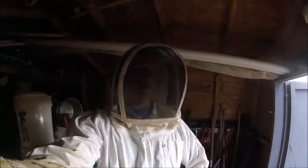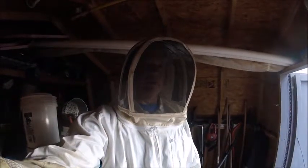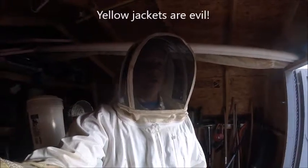Hello everyone. It's Ryan with Frontline Animal Move. I'm wearing my bee suit because we're going to mess with something that is not bees — we're going to mess with yellow jackets. Yellow jackets are a mean and nasty thing. I don't do yellow jackets normally, but they moved into my shed.